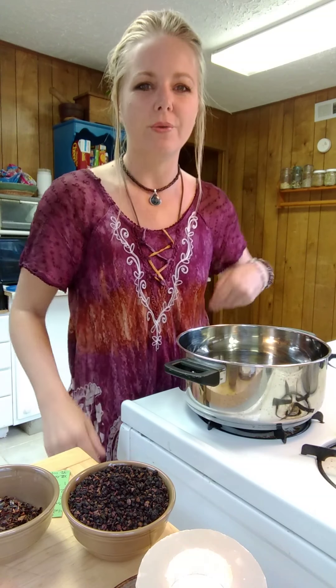Hello everyone! Thanks for joining me today. Today's Cooking in the Kitchen with Kelly, we are going to be making our own elderberry syrup.